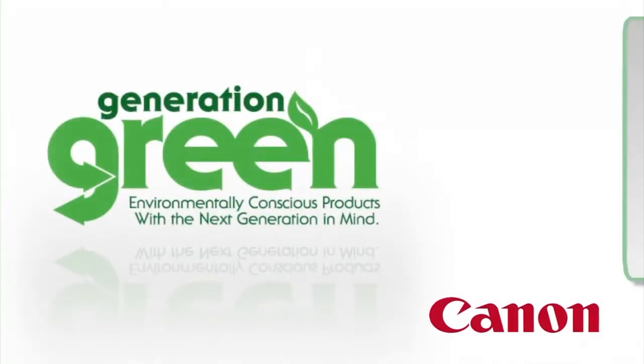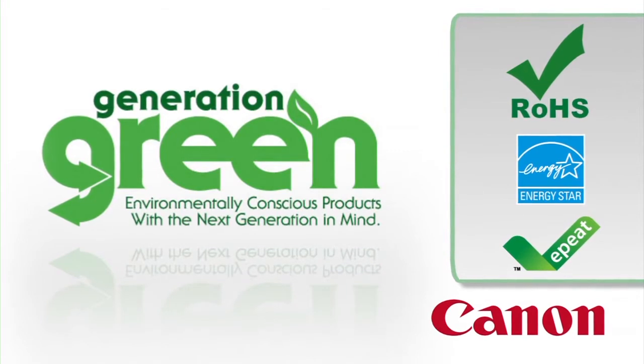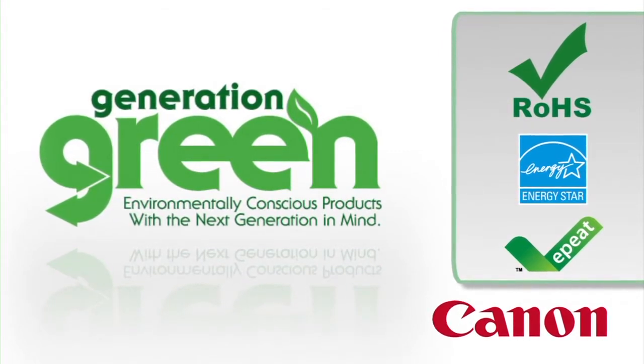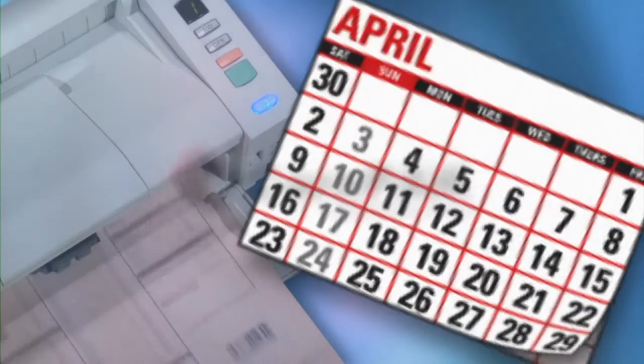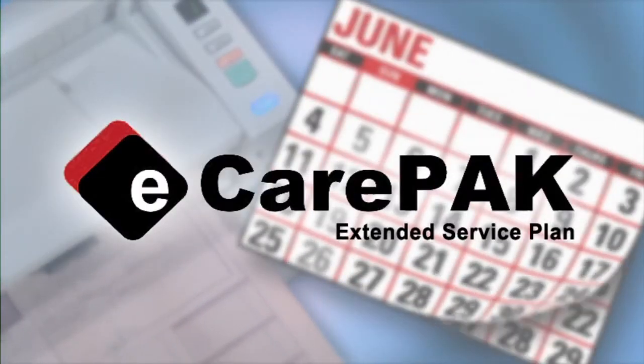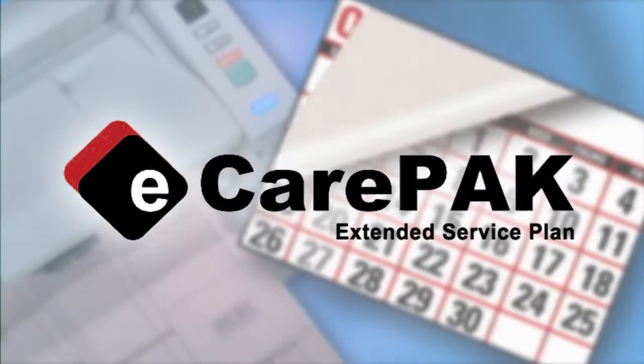The DR-M140 is part of Canon's Generation Green program and meets ENERGY STAR and RoHS guidelines. To help save on maintenance and keep the DR-M140 up and running for long periods, Canon offers eCarePak options to extend service beyond the initial warranty period.